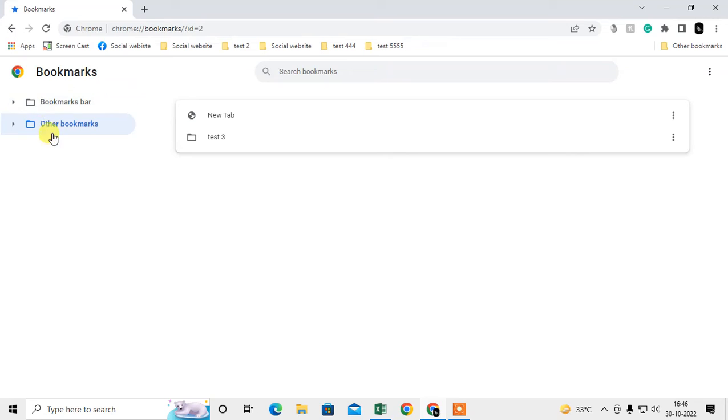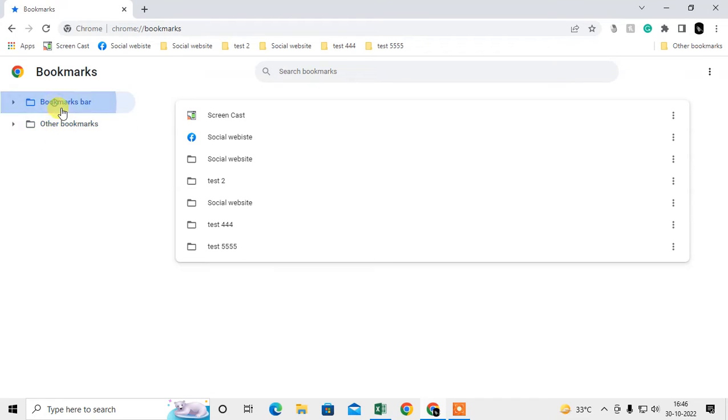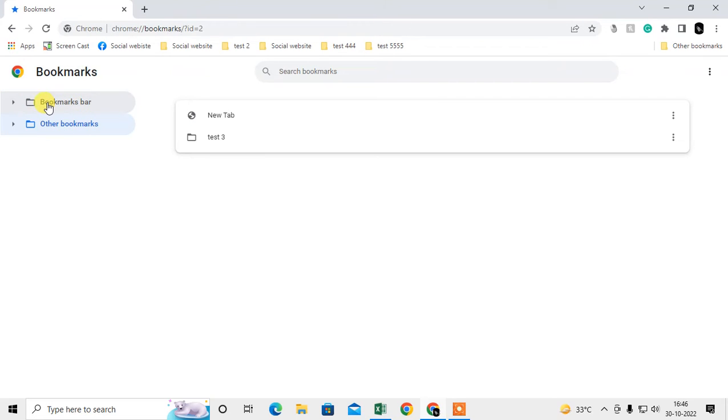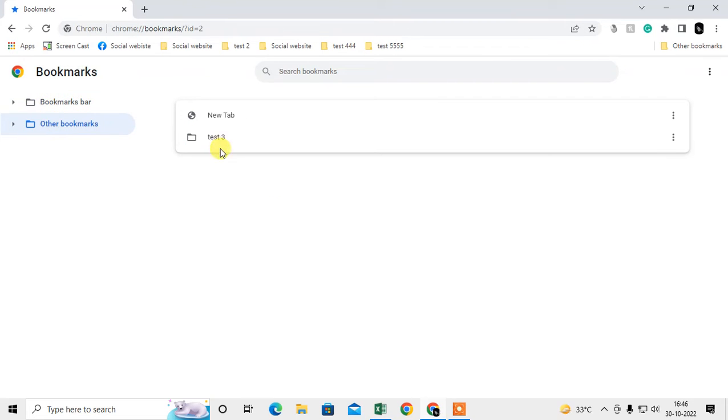You can import another folder the same way. There are two default folders, and you should back up both of them. This is the manual method for bookmarks.